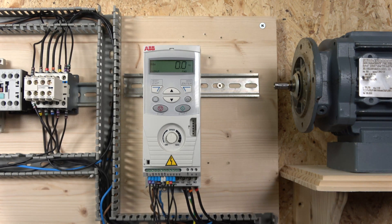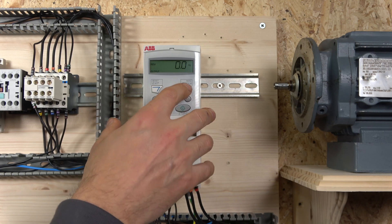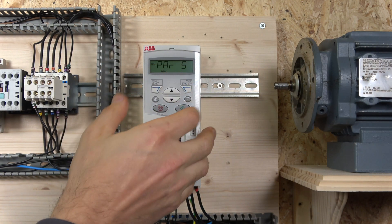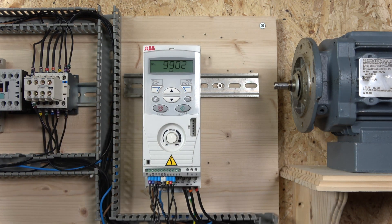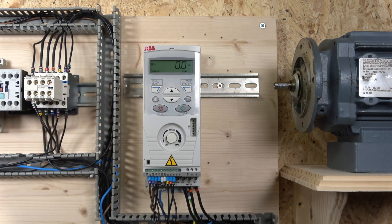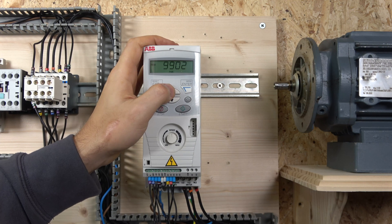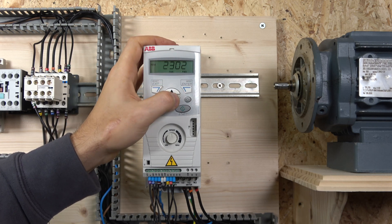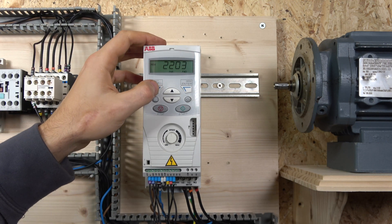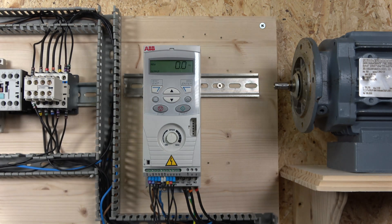Now for three-wire control, everything is wired up. The only thing we need to change is the macro to macro group 2. To do that, enter the menu in short mode, the first parameter that opens is 9902 — go in there and change the macro group to 2. It will reconfigure the inputs and some parameters, including acceleration/deceleration times, so make sure you check those. You can review what's changed in the 'changed parameters' window to see what the macro has kept and what it's reset to default.